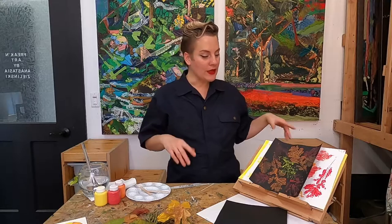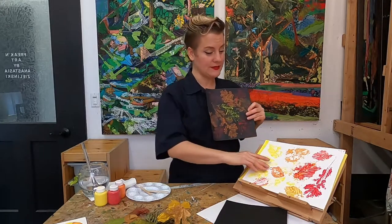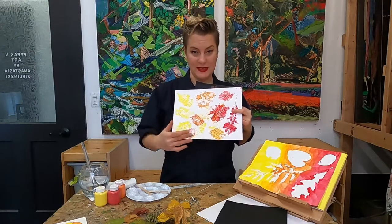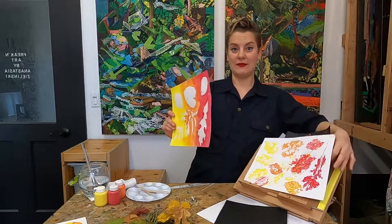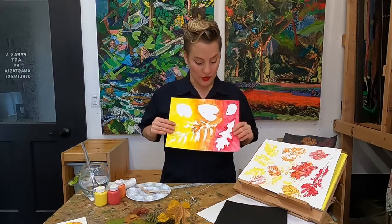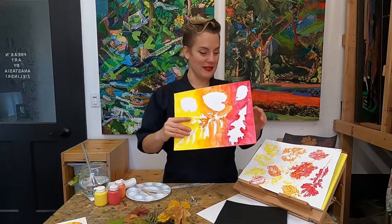Well, in art, positive space would be where the actual image that you want to focus on is. Like here we have the leaves - that would be our positive space. And the negative space would be around those leaves. You can also do the same thing and have negative space for your focus - so where the leaves aren't is going to be the negative space creating our image.